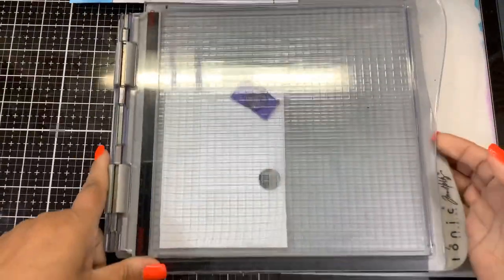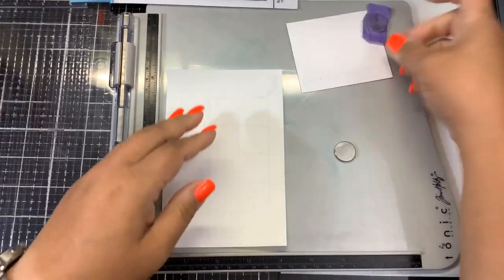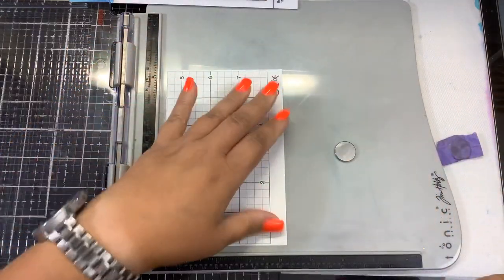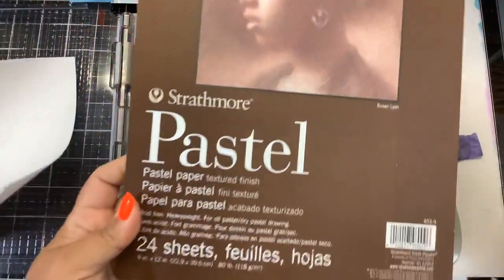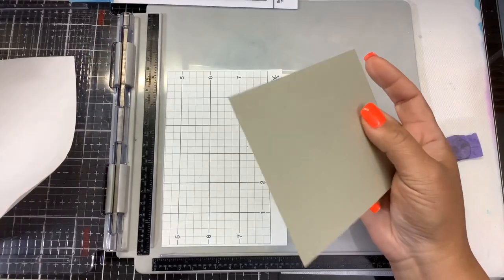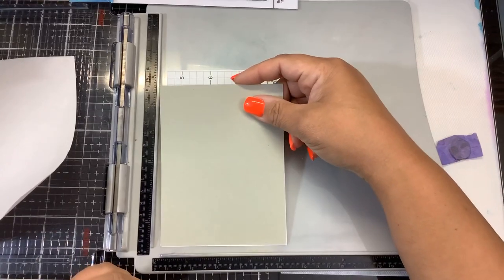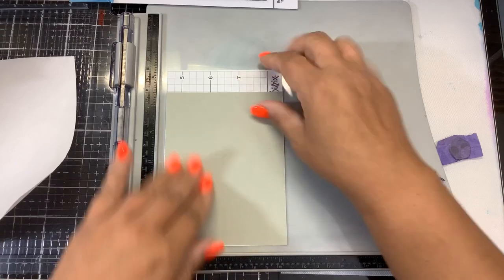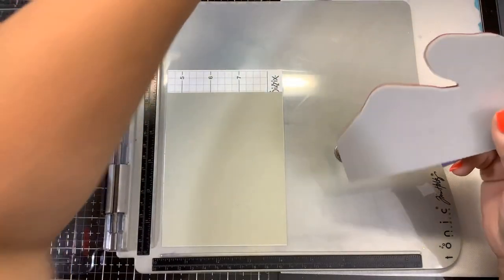Because it's a rubber stamp we're going to start with the Tim Holtz stamping platform. I have cut down a piece of Strathmore pastel paper — this is the kind of greenish color — down to five and a quarter by four. I'm going to put that right on the edge there. We can always cut that down, and we're going to be using our pan pastels from Blue Knight Rubber Stamps as well.